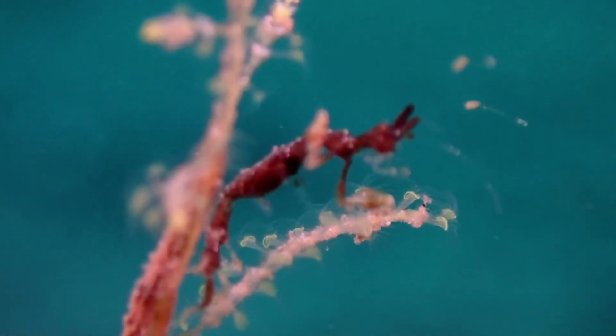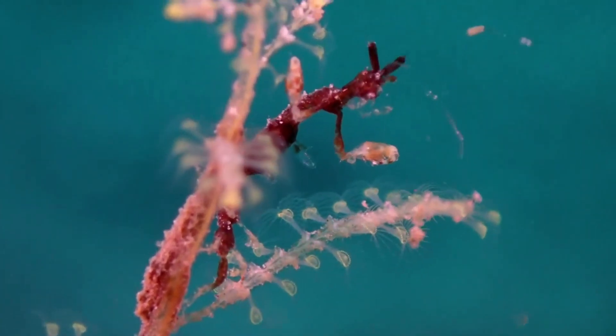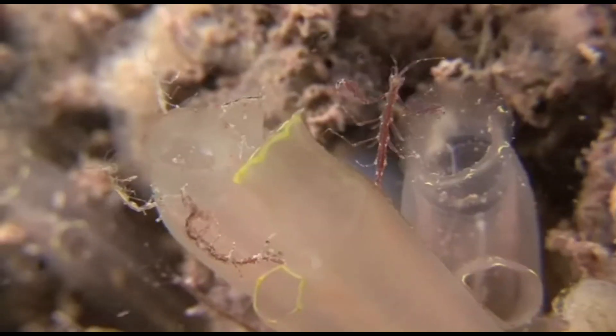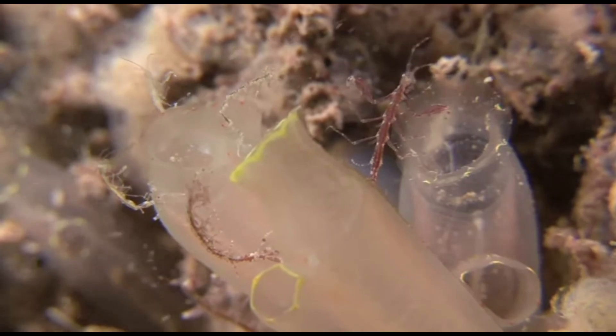The skeleton shrimp is a strange looking amphipod with a long and thin body. These crustaceans are abundant in many ocean habitats. Most species inhabit shallow coastal waters, but some live in the deep ocean.